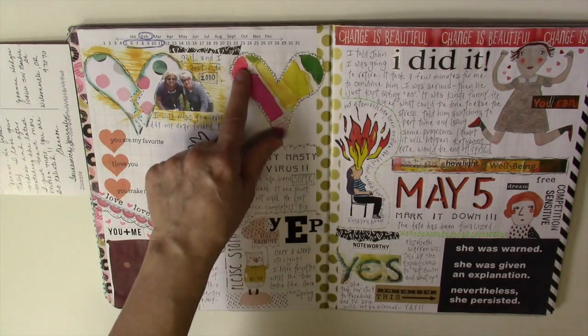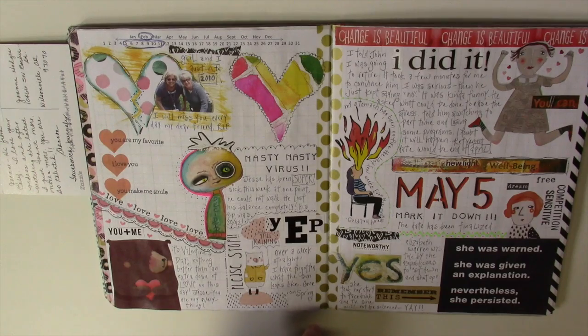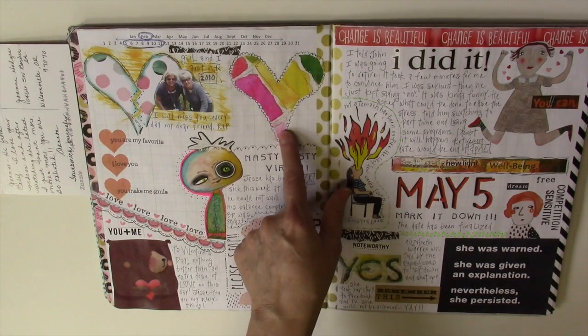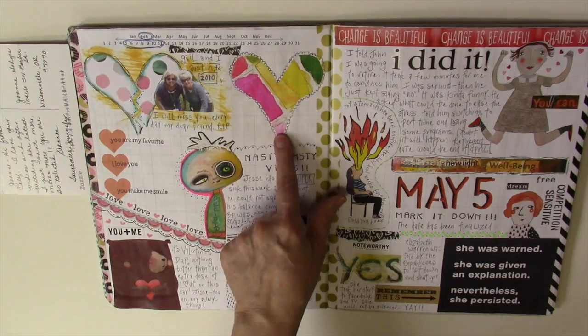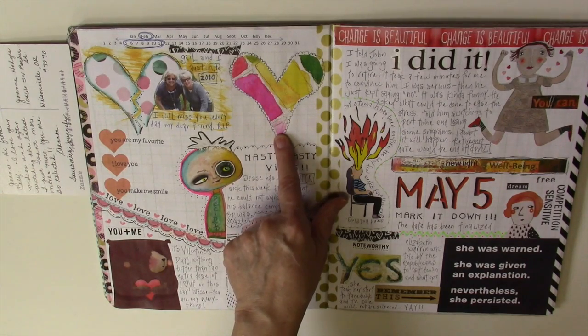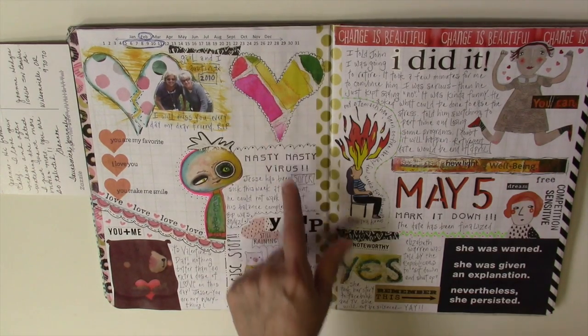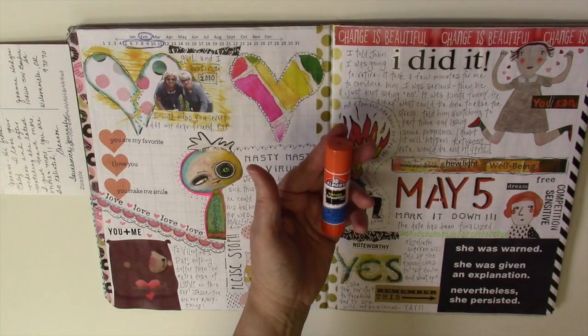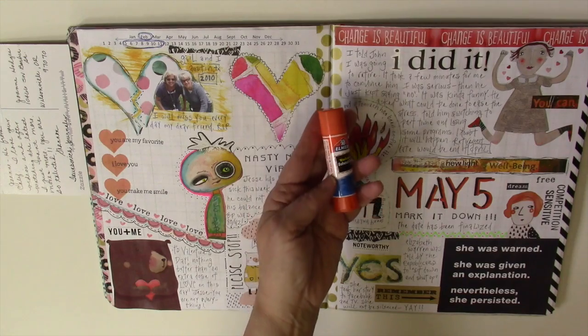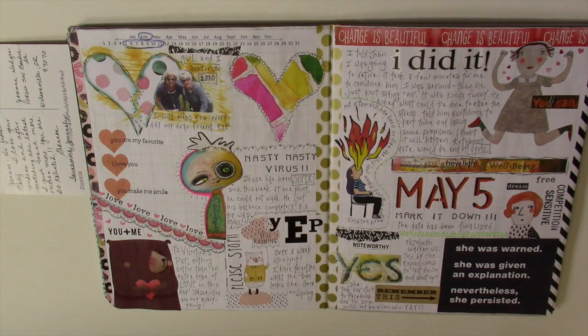This is a napkin from the Jane Davenport collection. I just cut it into the shape of a heart and glued it down. It still is transparent once you put it down with glue. I used Elmer's super glue — the purple one — and it works great. It dries clear.